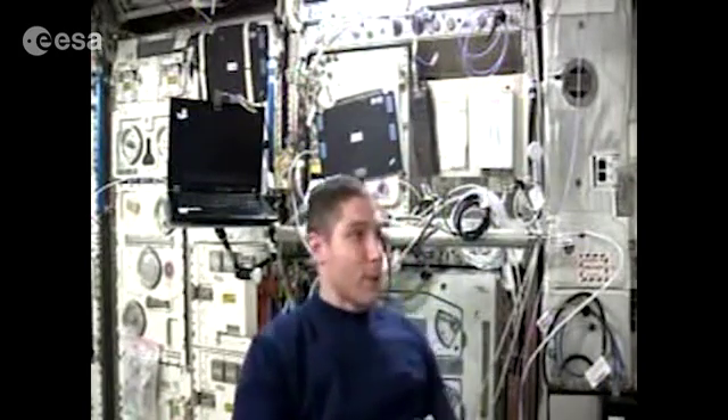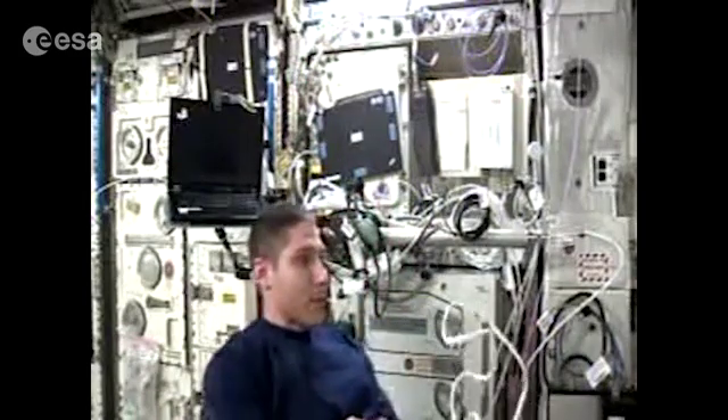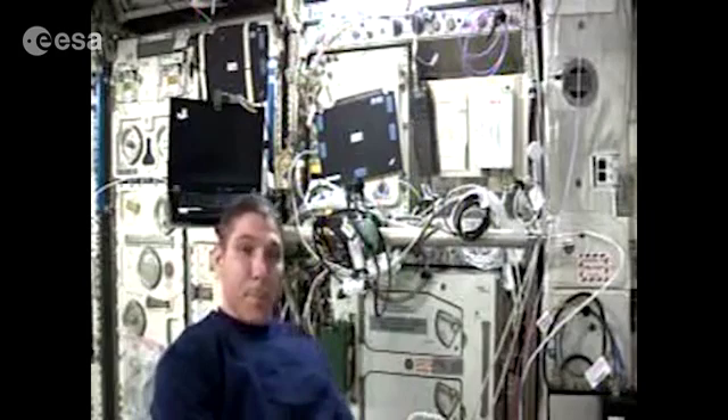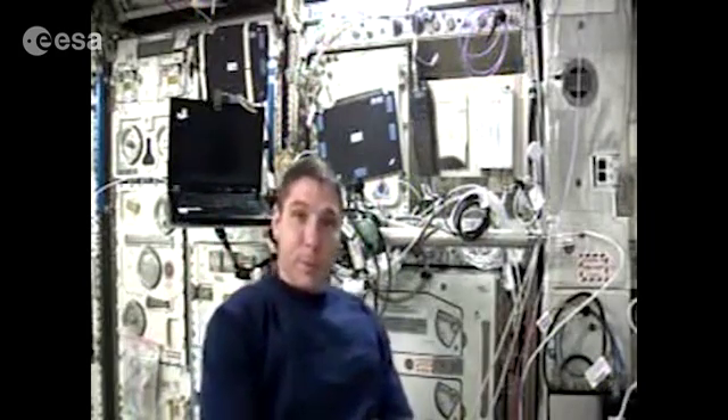Okay, this is Oscar Romeo 4, India Sierra Sierra with a voice check for hand video configuration 4, backup 1, and high. And here's the count: 1, 2, 3, 4, 5.